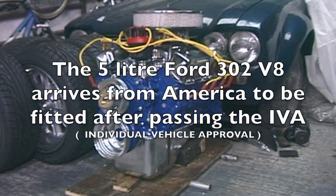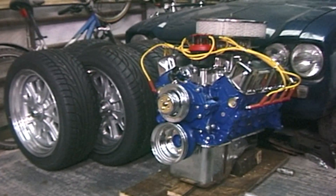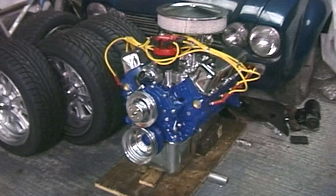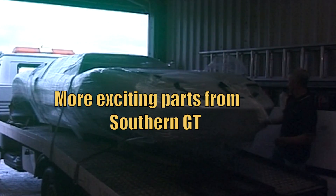This is a 302 engine that's arrived from the States, with my wheels in the background. That one has been going in for probably a year and a half to two years, and we're just waiting for the chassis today. Arrival of GT40 Challenge chassis.